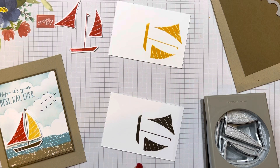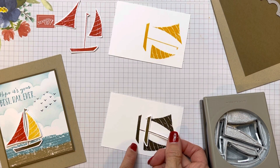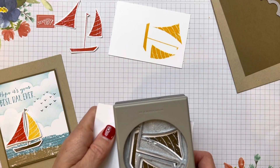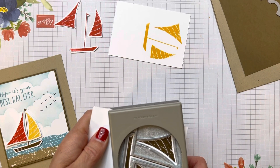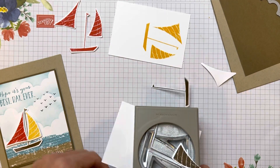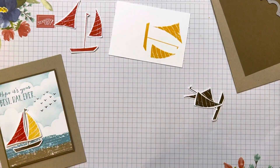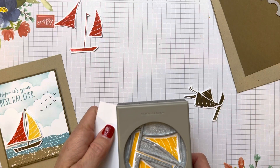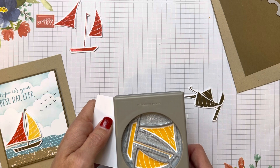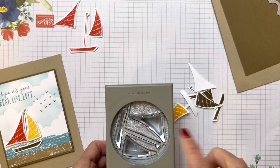This Soft Suede is going to definitely dry lighter — look at the difference in the colors. I stamped this right before I started the video and this is immediately doing it there, so it does dry lighter. Then I just come back here, put my punch in, and line up all those images. Notice they all work perfectly. I tend to focus on that little boat on the inside. You can do this with any punch that has this — the first time I ever did this was with our snowman punch.